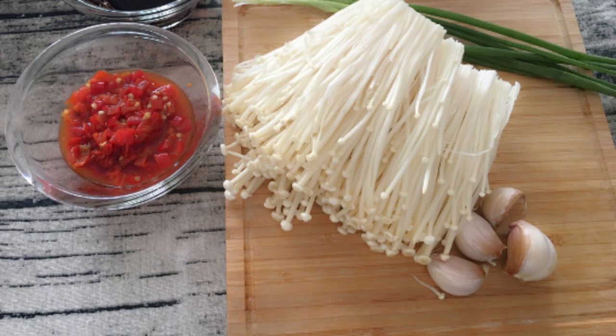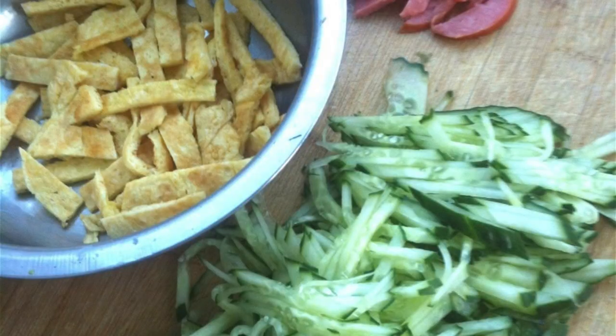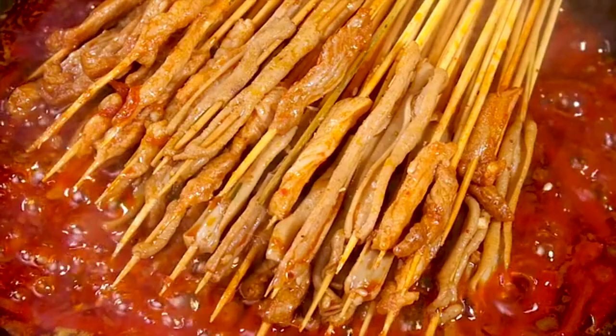Step 3: Cut an appropriate amount of scallions and garlic, start adding seasoning — sprinkle with scallions, garlic, and chili powder, then add an appropriate amount of oyster sauce, soy sauce, salt, and sugar according to your preferences. Step 4: Start the pot and add a small amount of oil. Heat it up and turn off the heat. Pour the oil evenly on the golden needle mushroom while hot, accompanied by a sizzling sound and a pungent aroma.